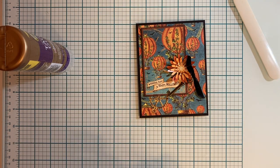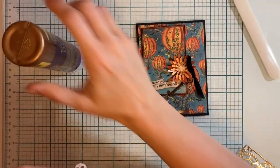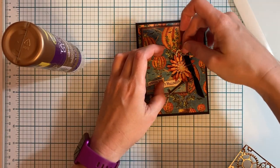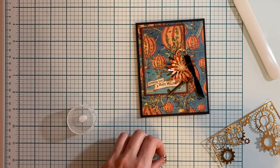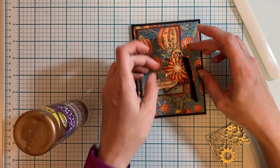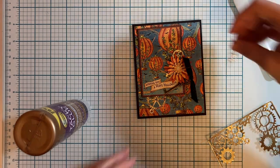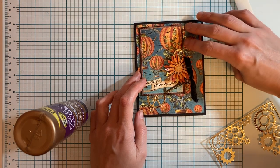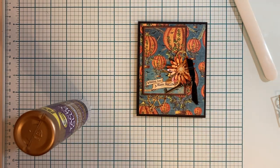We want to allow that to dry before we move any of it. Just like the first card, I'm going to add some gears — one at the top, and these little tiny ones here just to give it a little bit of extra. You can add more if you want, but I don't want to cover too many of my balloon pieces on the outside, so I'm going to leave mine like that.